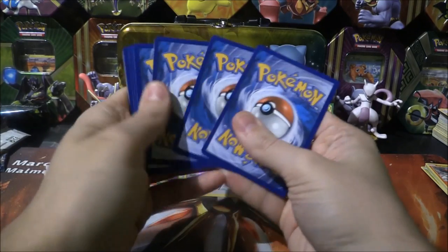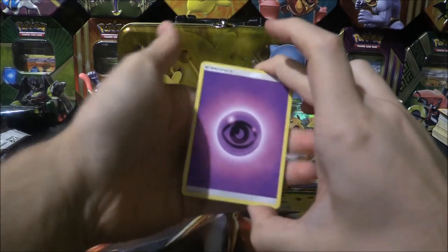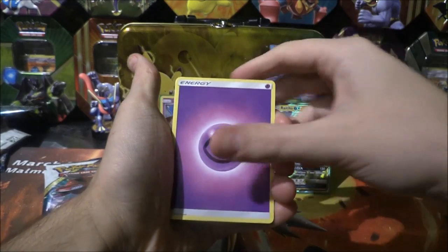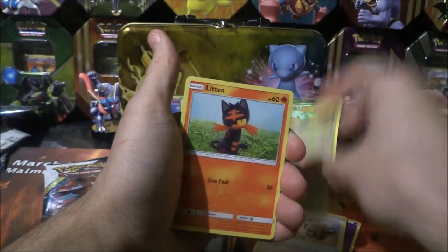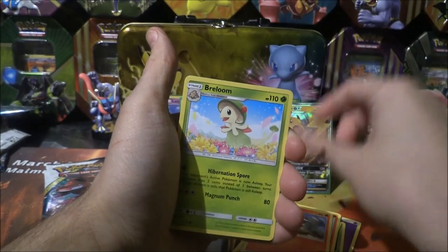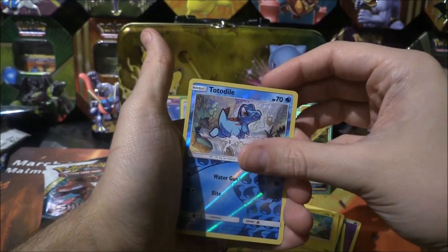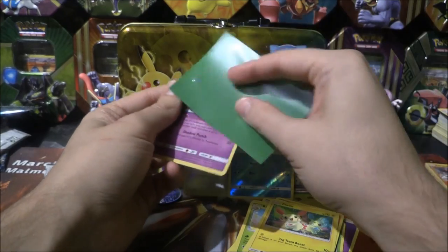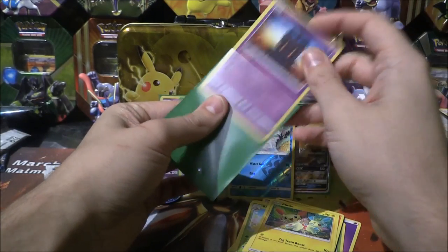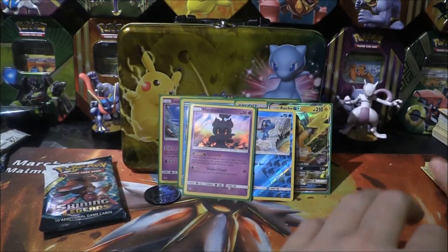Let's have a little look. Psychic energy, Venusaur, Lily, Carnivine, Litten, Larvesta, Breloom, Torracat, Plussle. Reverse Totodile - that's awesome! And a Marshadow holo. Nice, nice, nice - a Marshadow holo, sweet.